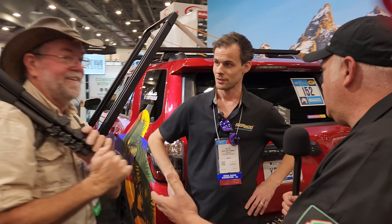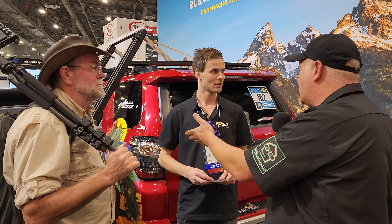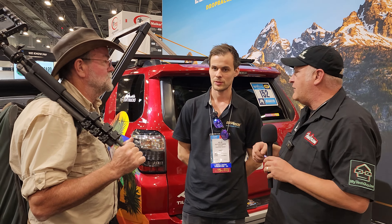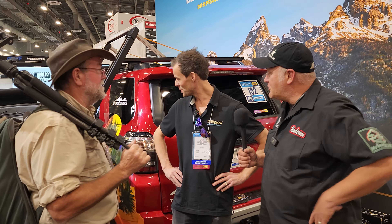So we're with Gone Jeepin' and Unofficially Used Only, and we're walking around checking out cool products. As we're cruising by, we saw this beautiful drop rack. I think it fits a good need for a lot of people who don't have ladders or don't have extreme overland rigs. It makes carrying a load pretty convenient. You don't have the muscles that Greg has.